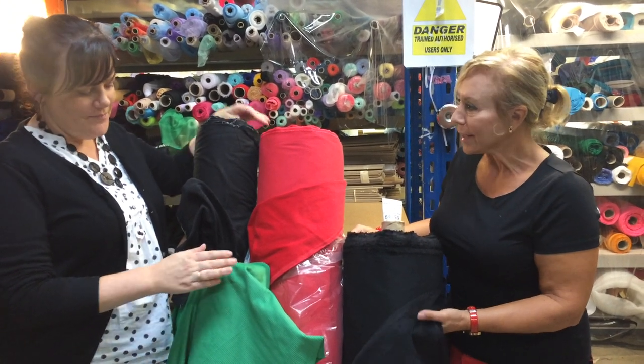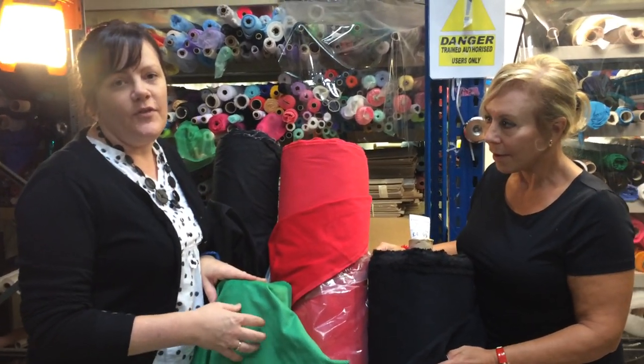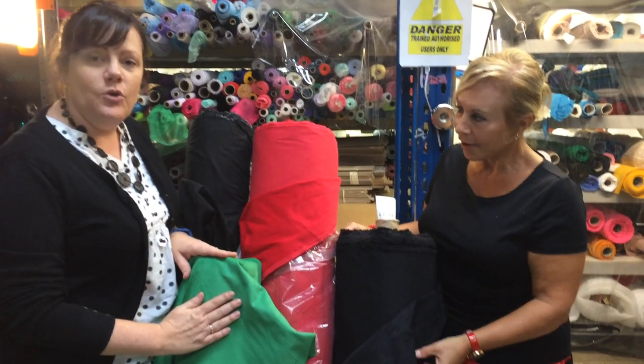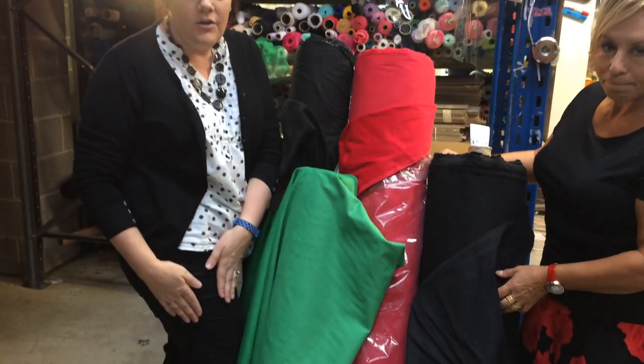Over to you Max. Just a quick few tips with the corduroy. Don't forget that the corduroy has a nap — not that sort of nap, fabric nap — and make sure that you cut your pieces all the same way,